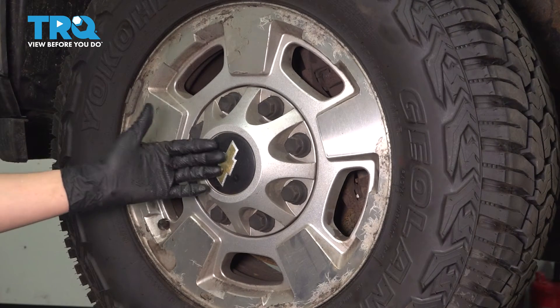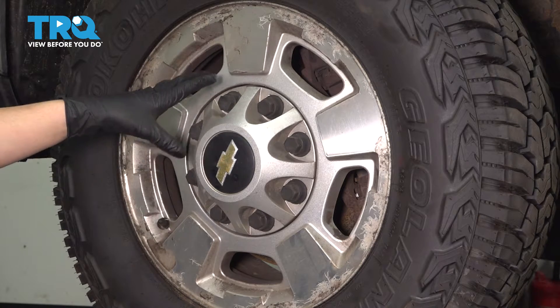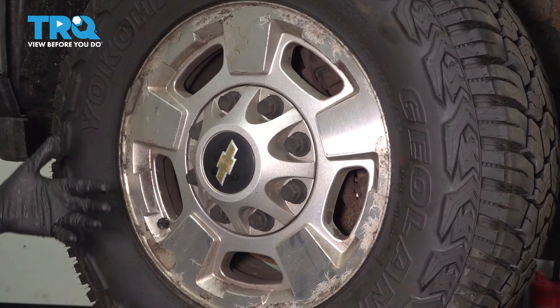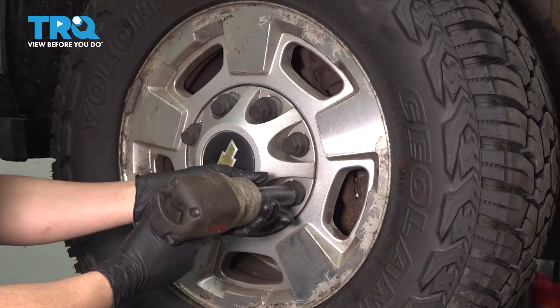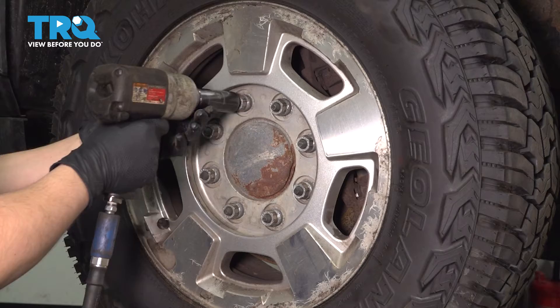Let's remove the wheel. If your truck has these center caps, you're going to want a 22mm socket — same as for your lug nuts — and remove all of these plastic covers. Unthread them to pull the center cap off. If your truck doesn't have this, just skip this step. Now take off all of your lug nuts with the same 22mm socket.